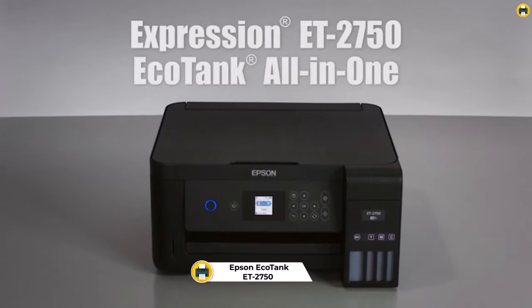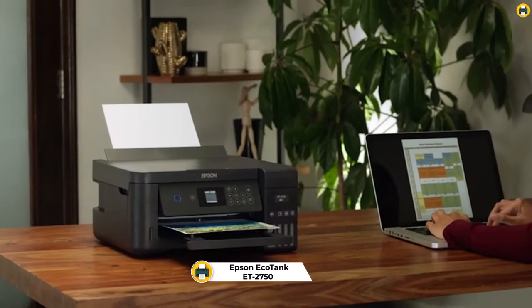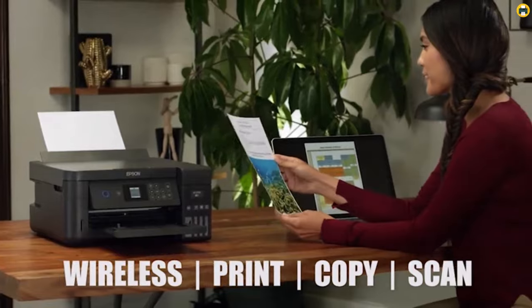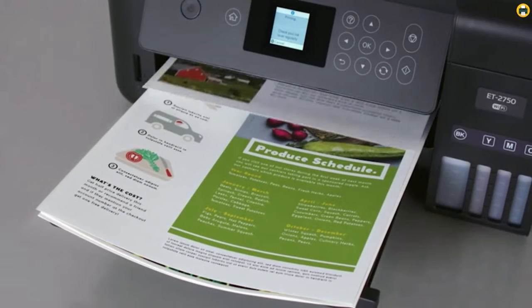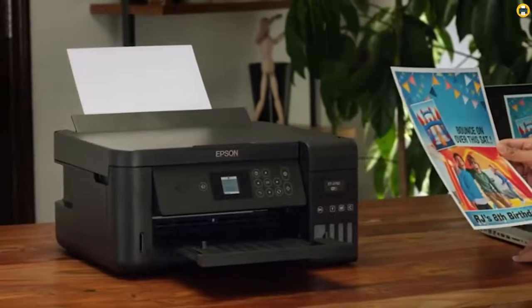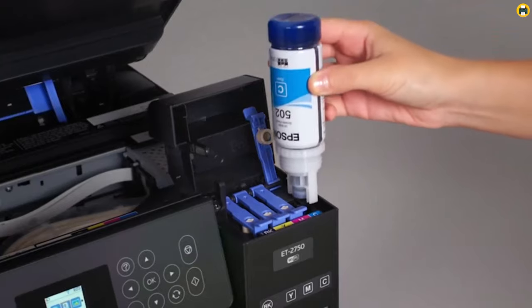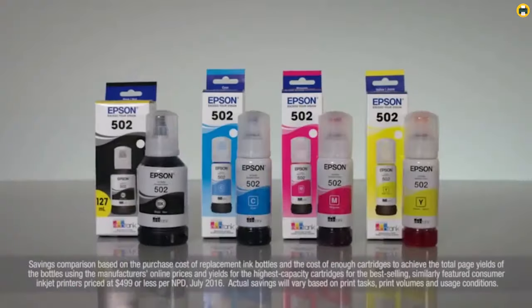Number 4: Epson EcoTank ET-2750 Printer. The Epson EcoTank ET-2750 Wireless Color All-in-One Cartridge-Free Supertank Printer is an excellent choice for those looking to print vinyl stickers. This printer comes with two years of ink and can produce up to 6,500 pages in black or 5,200 in color. It also has a high resolution of 5760x1440 optimized DPI so you can print out clear and crisp images. Plus, with auto two-sided printing, you can save up to 50% on paper costs.